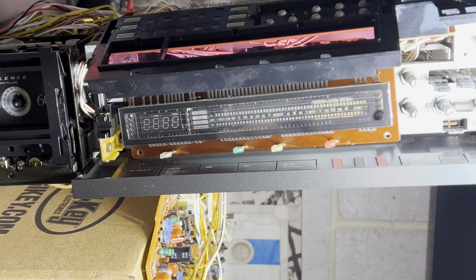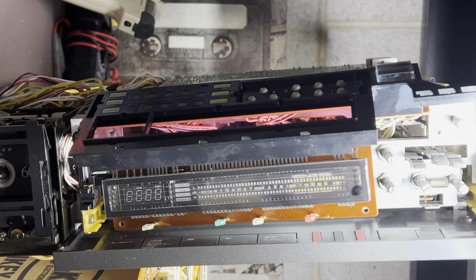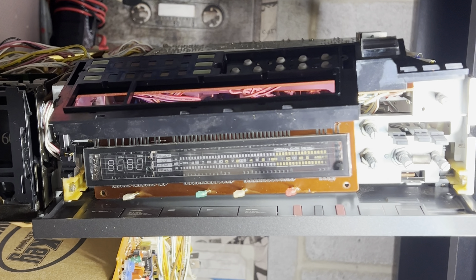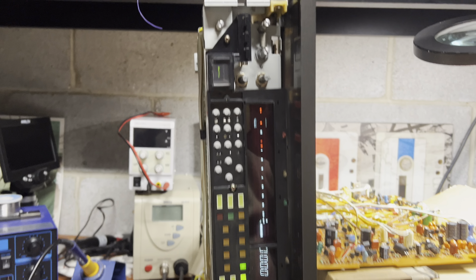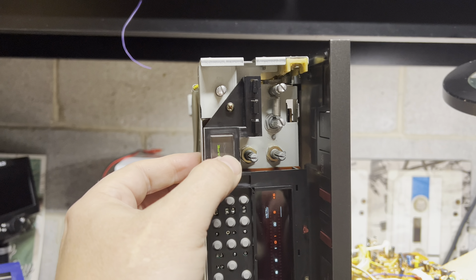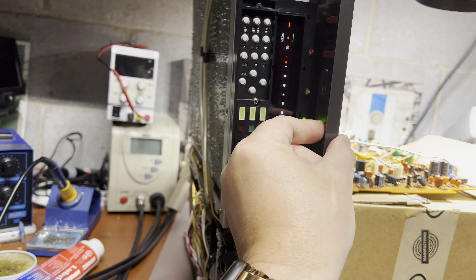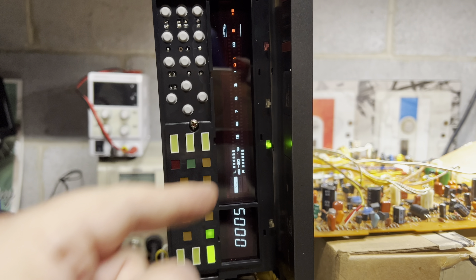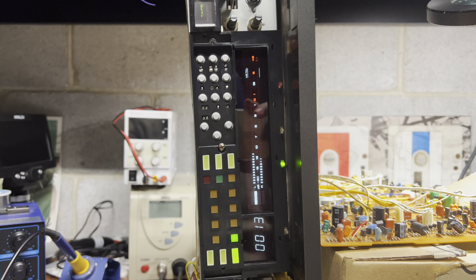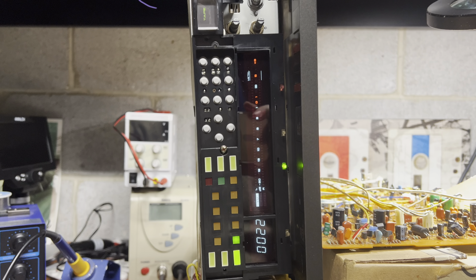Not ideal for serviceability — I understand that at the time they could just replace the deck or full board, but today that's not possible. I assembled this piece and the tape source works easily. Now let me show you the display issue — you see it disappears. Now it works, but from time to time it just disappears. Now it's blinking. I'm not sure what's going on.